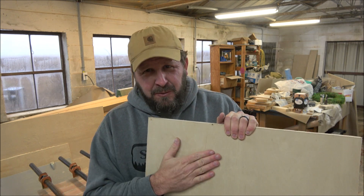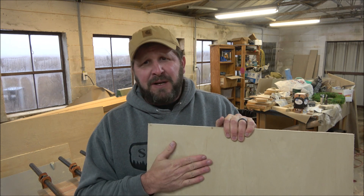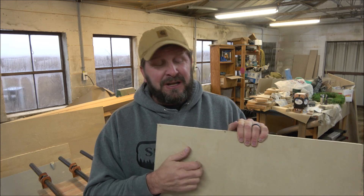Birch handles paint really well and takes a stain really well too, so I've been real impressed with birch and have been doing a lot of stuff out of it lately. I've actually had a couple of comments about the hoodies and t-shirts I'm wearing. As you can see, it's Smoky CNC Woodworks, my logo.